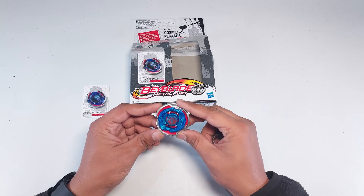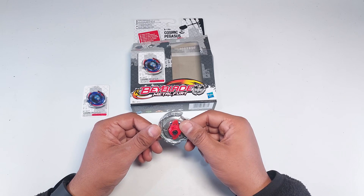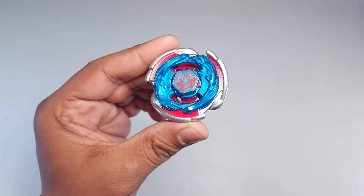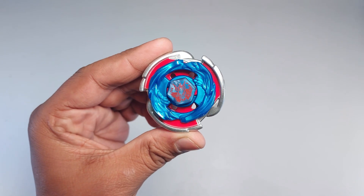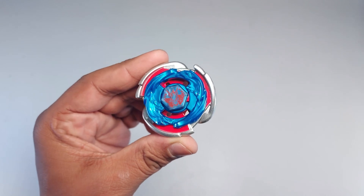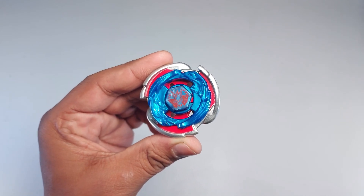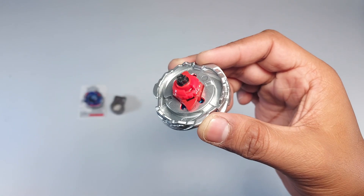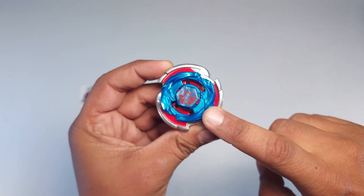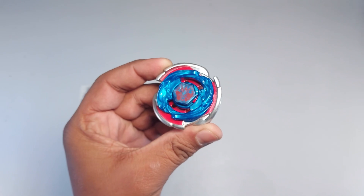This is the Cosmic Pegasus W105R2F — I'm really excited! Let me show you a closer look. I hope you can see how amazing it looks; let me know in the comment section. I personally think it looks sick. It's not having a two or three part fusion wheel, but it looks crazy — take a look at how amazing it is.